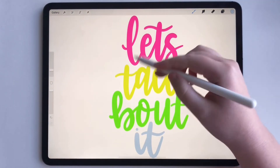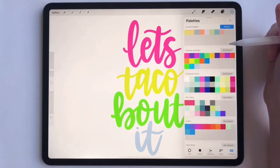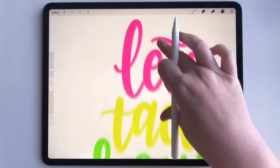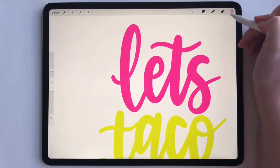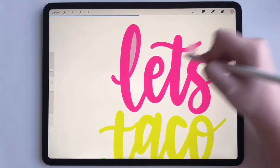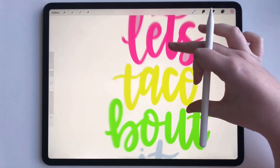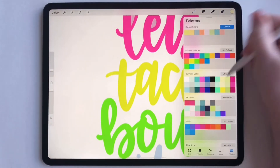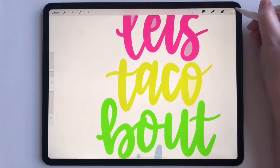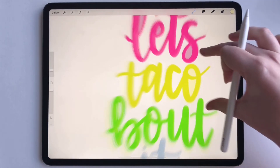The inside of some of the letters can also be filled. So for the pink, let's say we want to do a lighter pink and fill the inside of the L, the inside of the E, and the inside of the S. We could do that. And then for taco, we could do a lighter yellow and fill these insides one at a time to get a little bit more dimension.